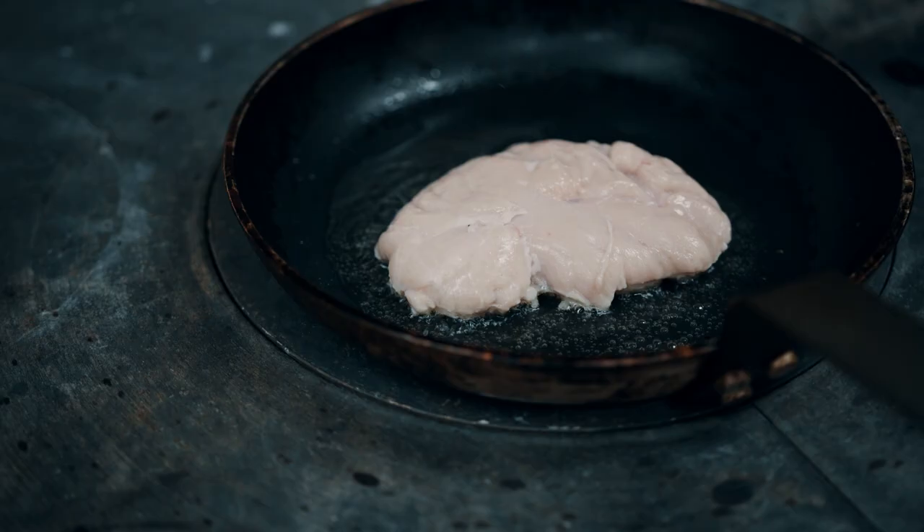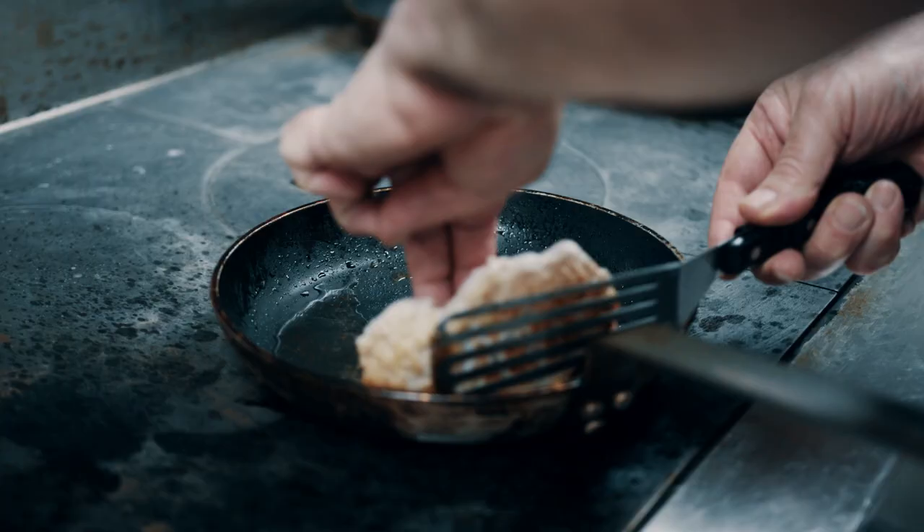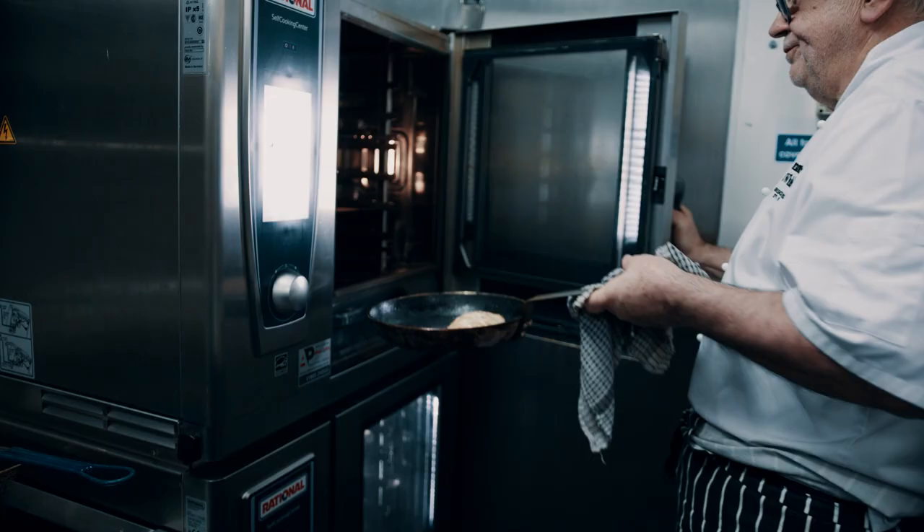You start to cook it in a hot pan with only oil. After, you will add butter. You let it sit on one side — you don't move it constantly. You turn it on the other side. You can finish it in the oven; it will depend on the size of the meat.